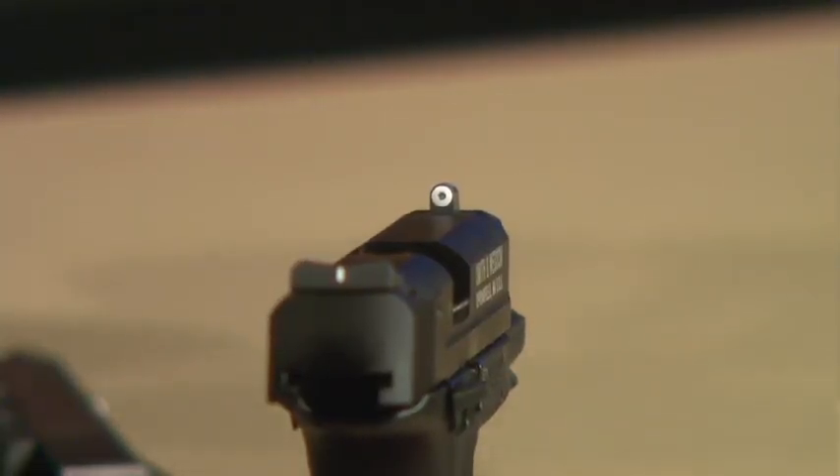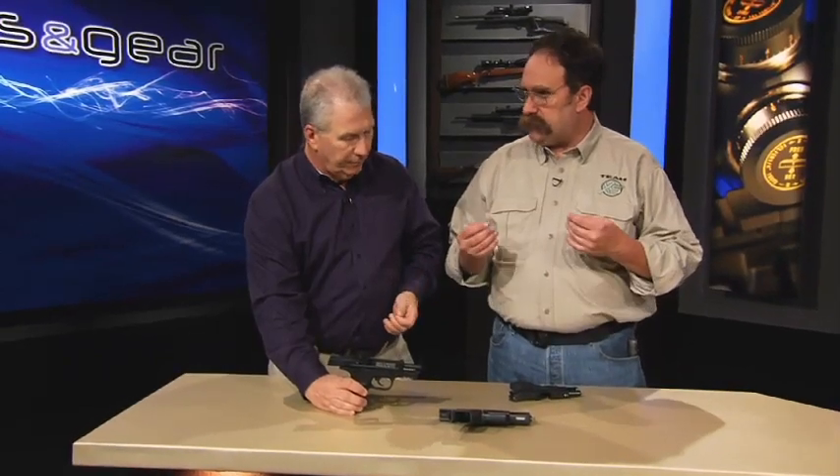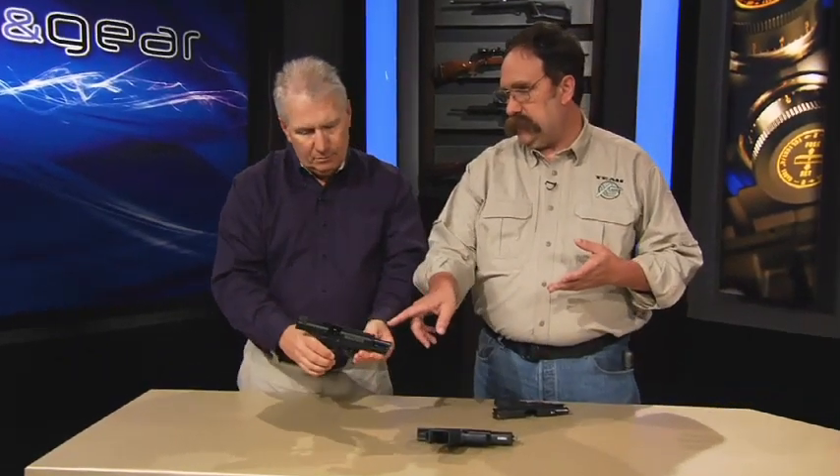The other thing that gets overlooked a lot with other night sight companies is everybody's focusing on the tritium. Well, that big white dot is there to reflect ambient light at the mid-light levels where so many of the encounters occur.